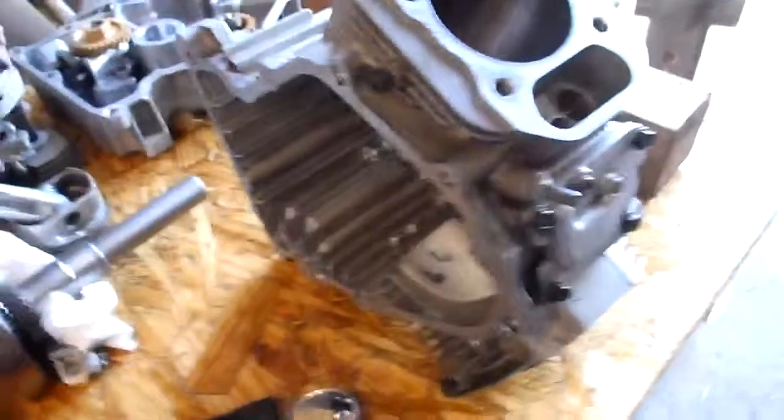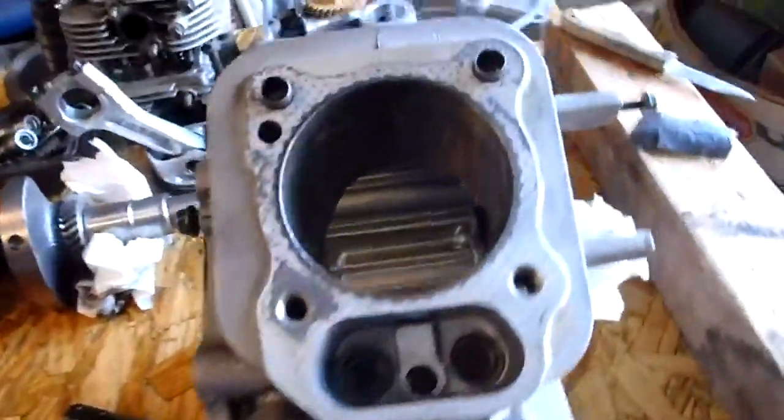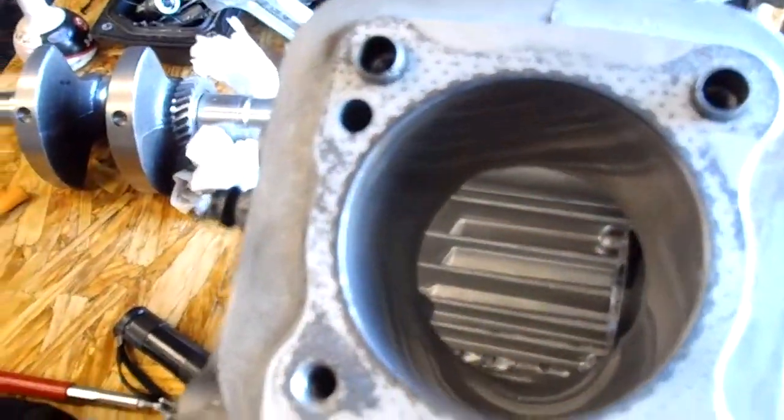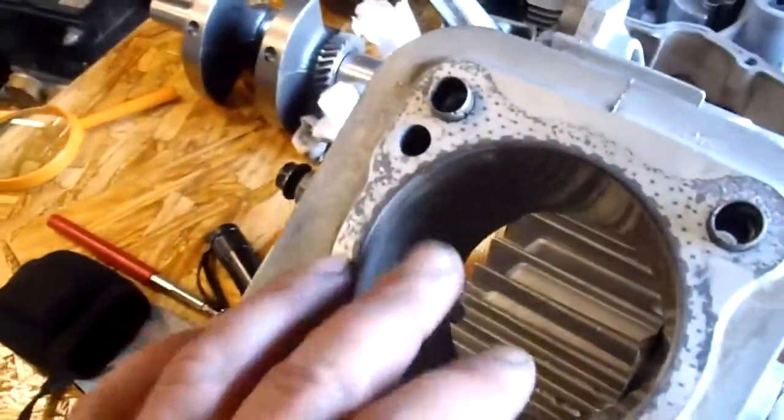I'm going to see if I can get this. I've got a block here — it's a 25 horse Kohler. It would be a great motor, V-twin, but it threw a rod and it's got a crack in the cylinder wall, as you can see.